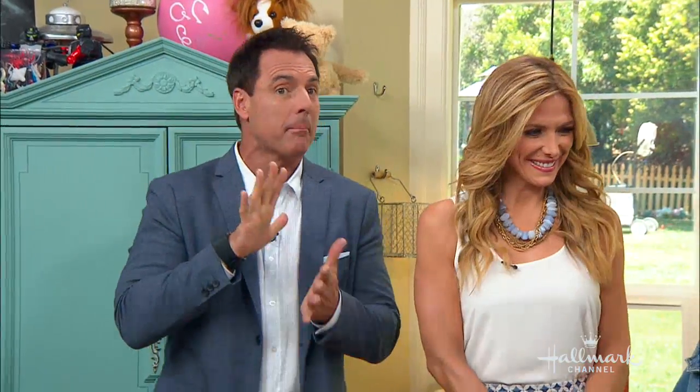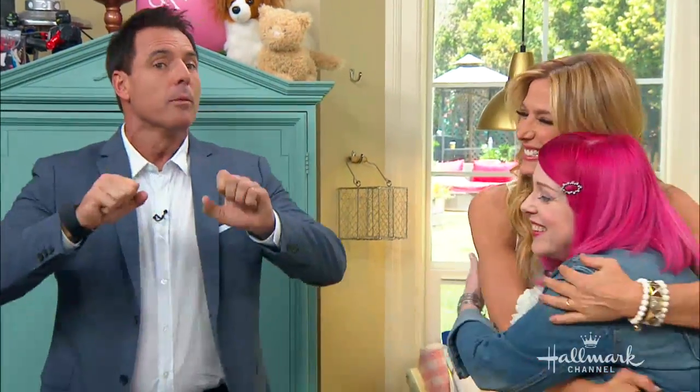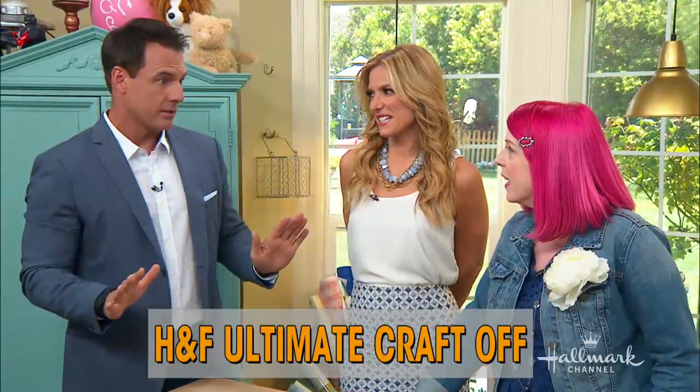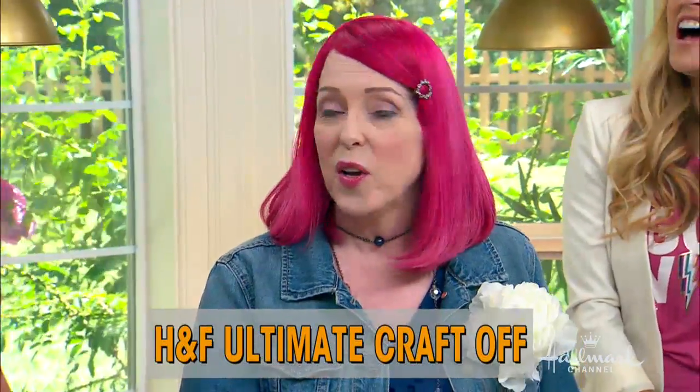We're back with DIY finalist number five. I'm not saying the best is saved for last. I'm just saying she's dessert — which is usually the best. I have, and this is no pun intended, become glued to all of you guys. I really have. There you go, Julie.